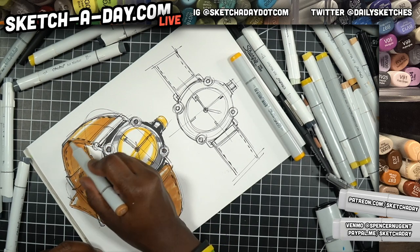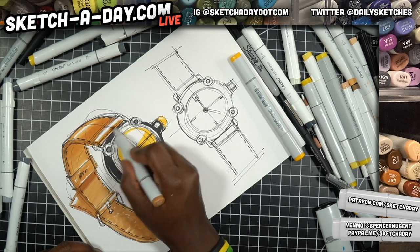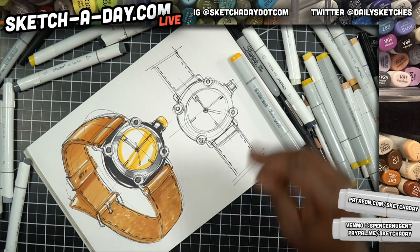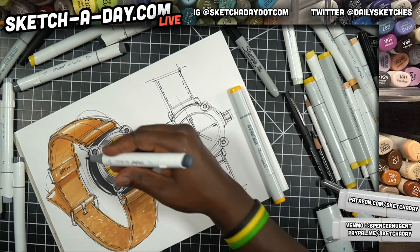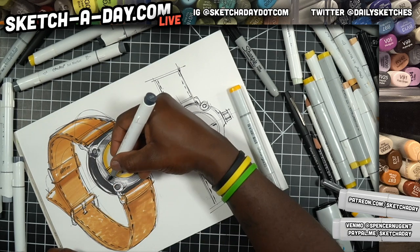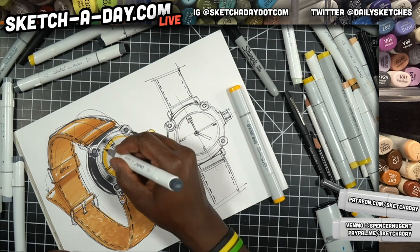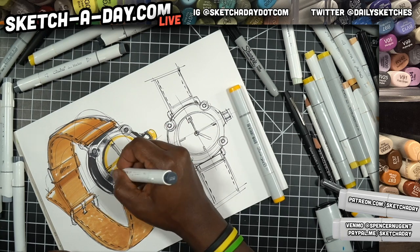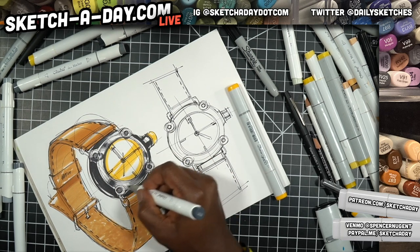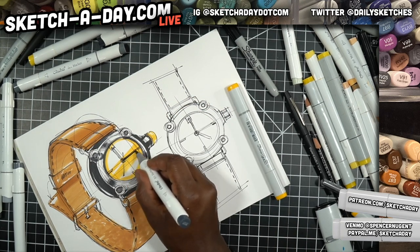Going back to Tom's question about making brushes — understanding how real tools work totally helps. If you have experience drawing, it makes it easy to make those brushes. When I started making brushes back in college I actually used those brushes for a long time, but the ones I make now are way better because you have a better understanding of how your tools work and how you draw.